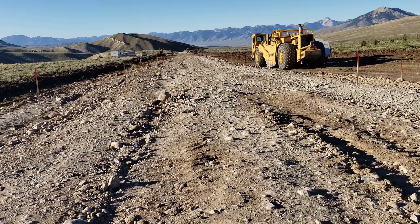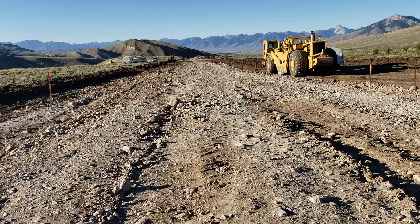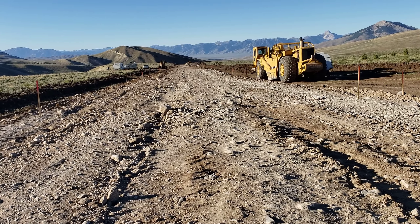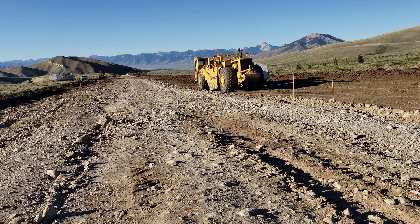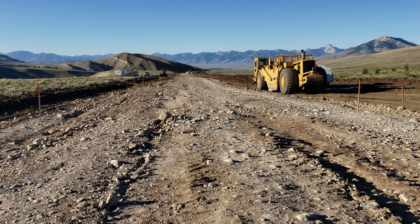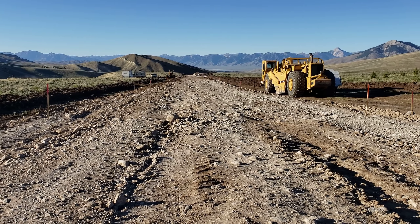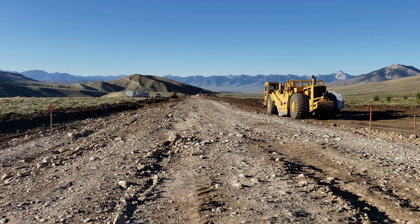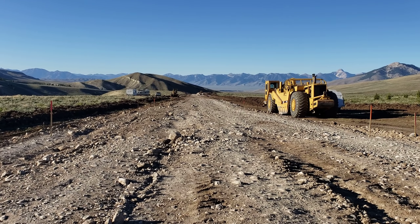This is what it looks like after I dump it out and run on it with a scraper. You can't lightly blade this nasty stuff — when you blade it you've got to get down and roll some material. It bangs the grader and throws it around, and basically you roll it off the edge because you've got to get rid of all these big rocks. It's hard to cut within a couple tenths when you're dumping 12-inch minus.